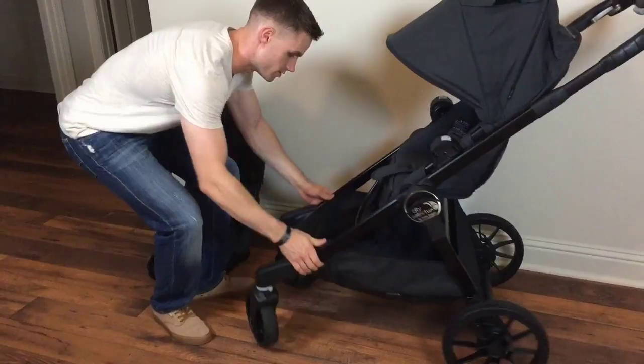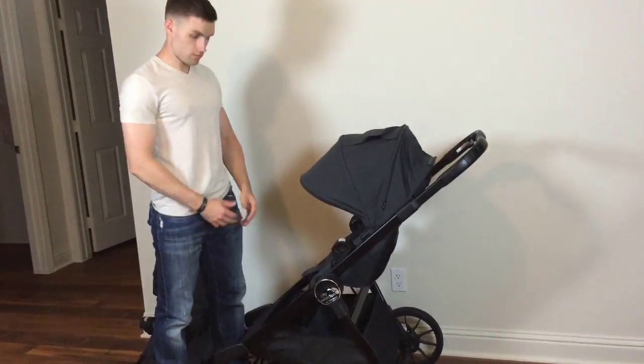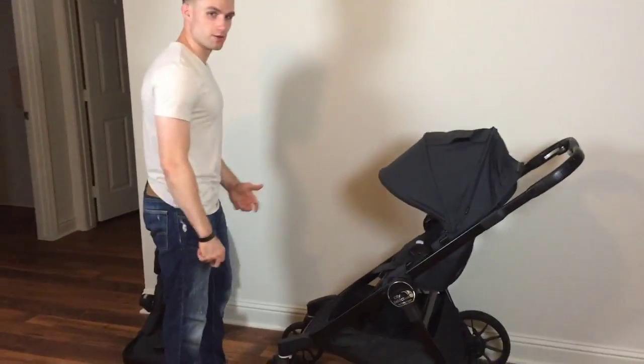We had the Quinny Buzz Extra before this, and if you guys have had that stroller or know what it looks like, the storage basket on it is so tiny. So this is a huge plus for us.